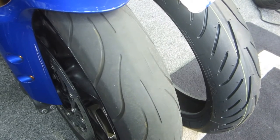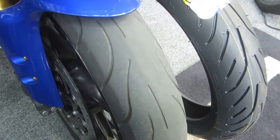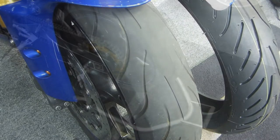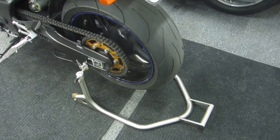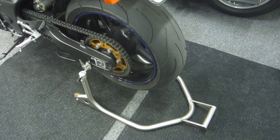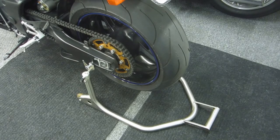I promised my friend in Portugal that next time I did a front tire swap, I'd show it on video — so that's what we're doing. Step one on any tire change is getting the bike safely with the front end off the ground. My first step, as always, is putting the rear stand on to stabilize the bike. That's the most important first step.